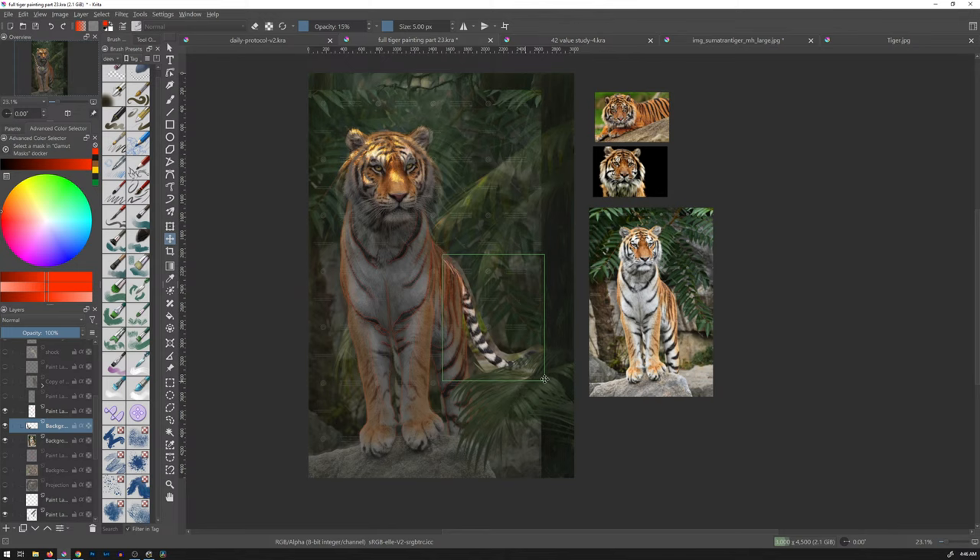I kind of like that, I like the flow. It kind of swoops down. That's nice. Let's go ahead and change the opacity on that down to what the tiger is — 31.